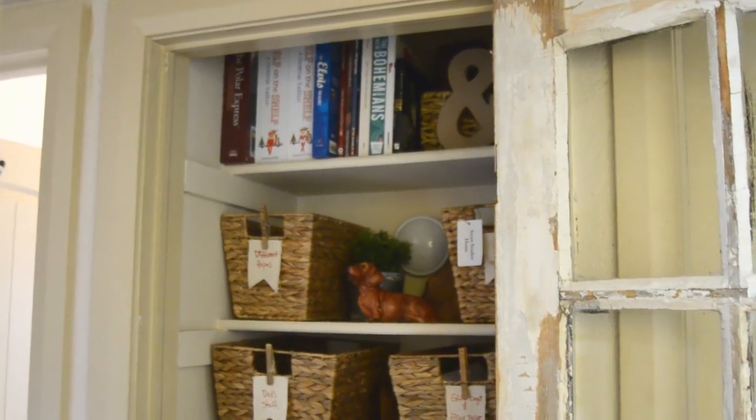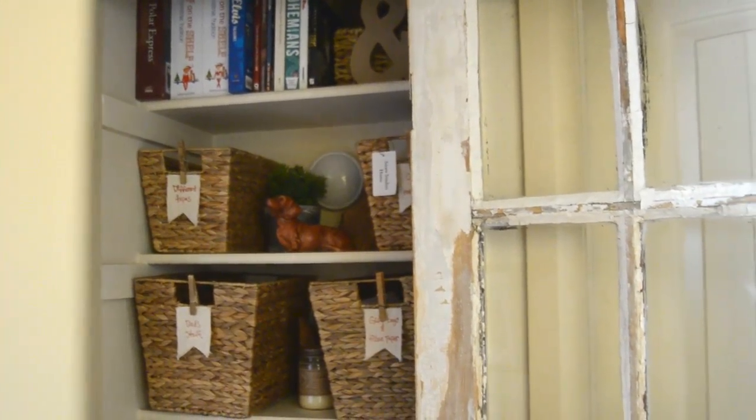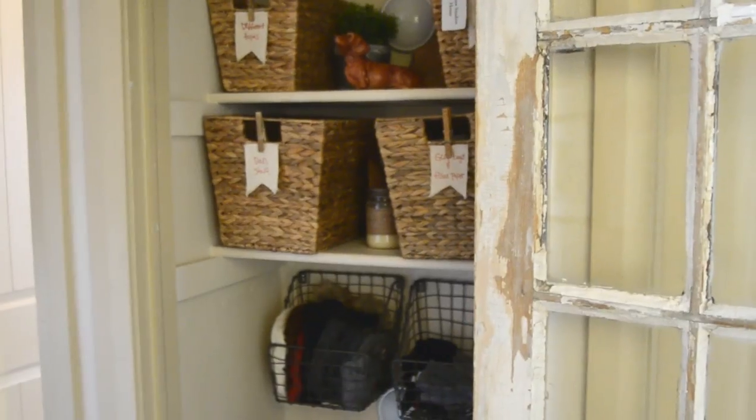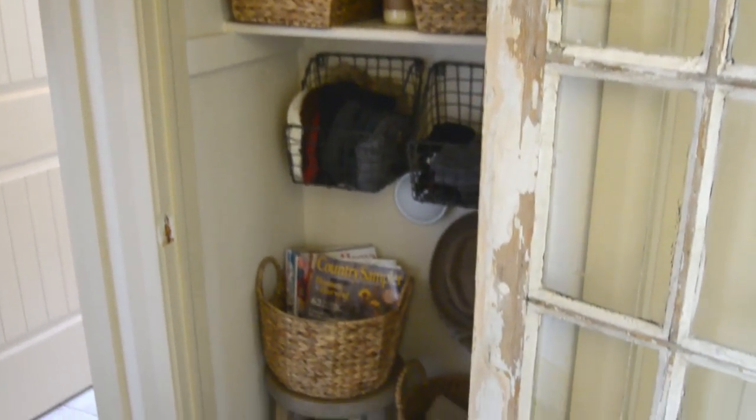And here we are with the final reveal. I cannot stand directly in front of the closet because space is very limited — this is a narrow hallway and I'm standing right inside my daughter's doorway. So here we go and I'm going to go over everything. Let me turn on the light first.